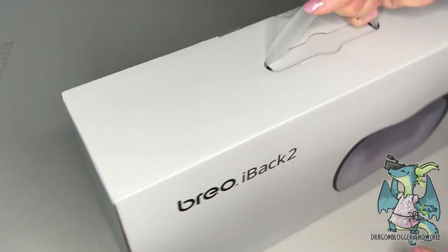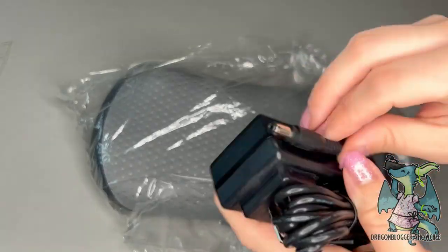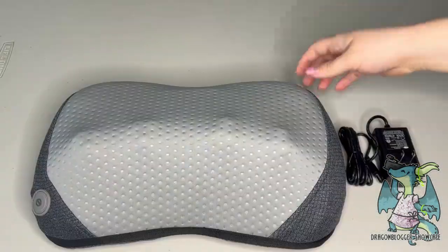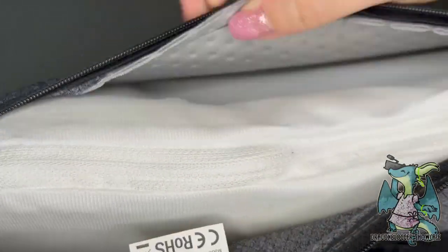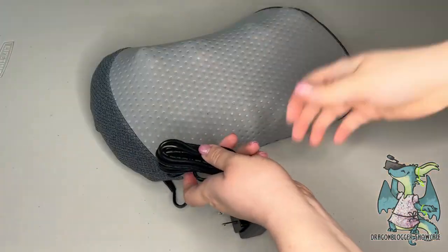This is the Brio back neck massager with heat. I really love its design — it actually has a seesaw structure, which makes it more ergonomic and allows you to massage your back, your hips, your legs, and other parts of your body depending on where you would like to have it. What makes it really versatile is...